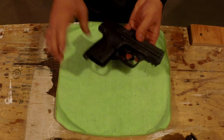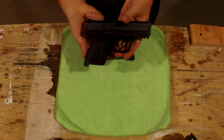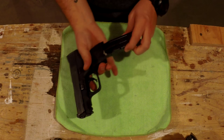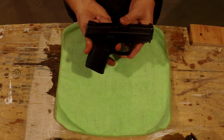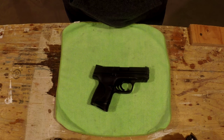This firearm has a magazine disconnect. The gun is unloaded — you pull the trigger, nothing happens, nothing at all. I insert the magazine, it goes click, and then I can reset it. So let's talk about the magazine disconnect for a second.